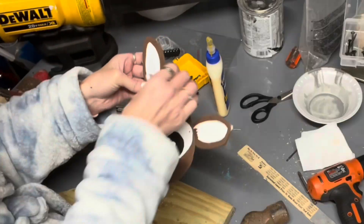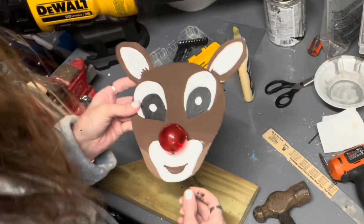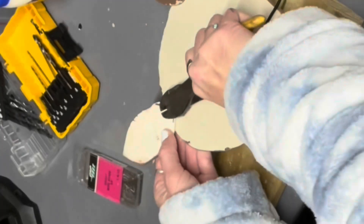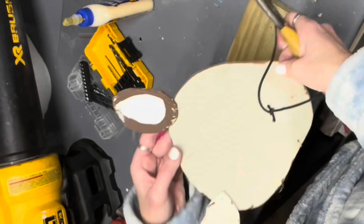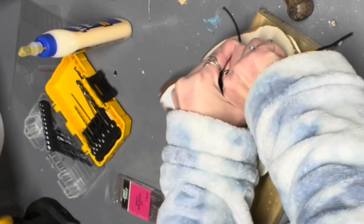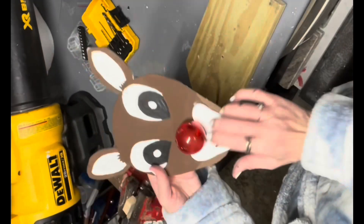He's getting closer to looking like a deer but his eyes are still not quite right. I am going to use these metal cutters to cut the brad nails fairly flush to the wooden ears. There we go — Rudolph's ears are attached!